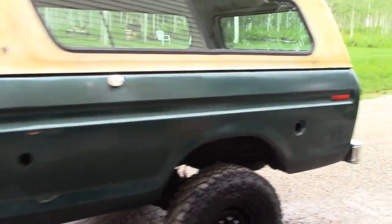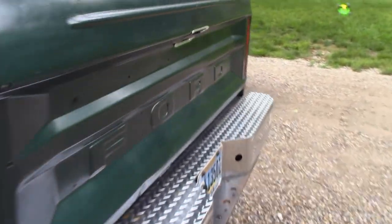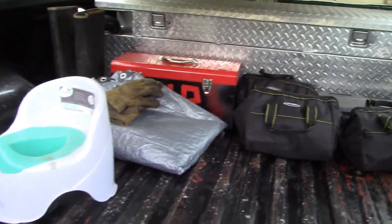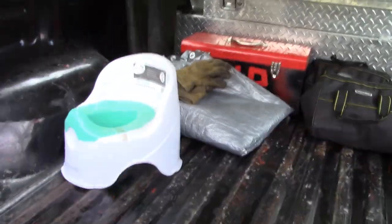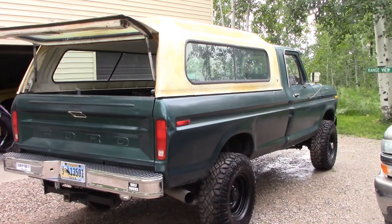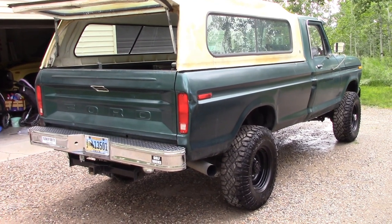Winch is operational — we're probably going to be using it. Got all my recovery gear, coolers, enough supplies to last us the day. Air compressor, tarp, gloves, kid potty — I think we're all set. Tomorrow morning we start the journey. See you tomorrow.